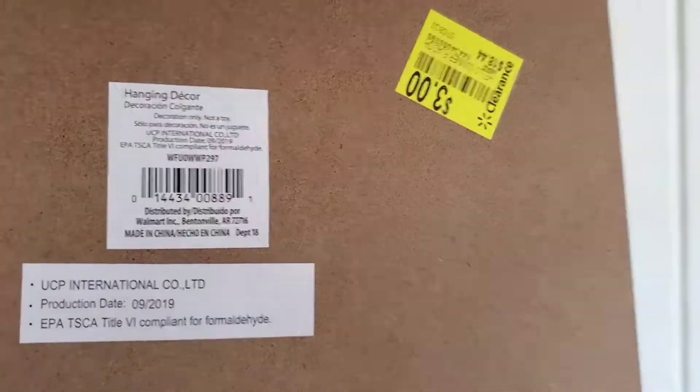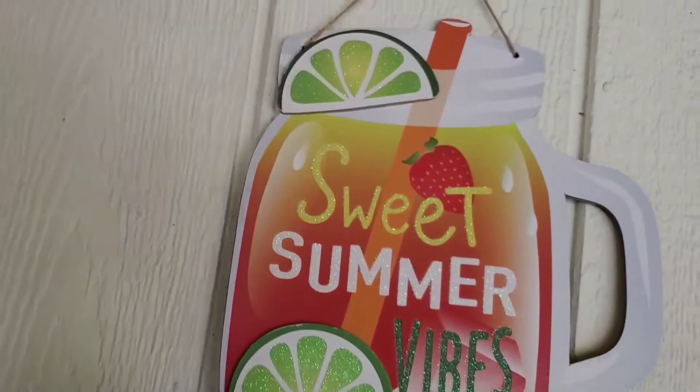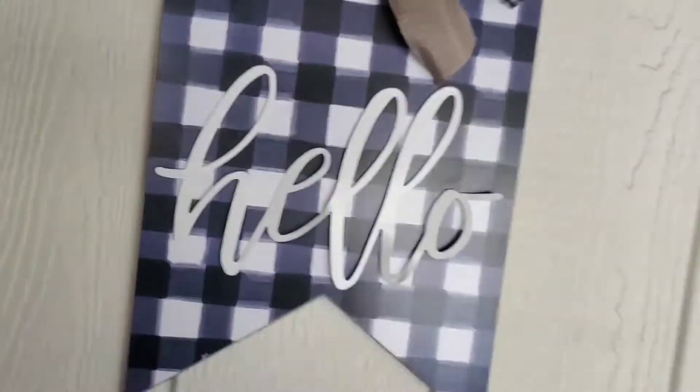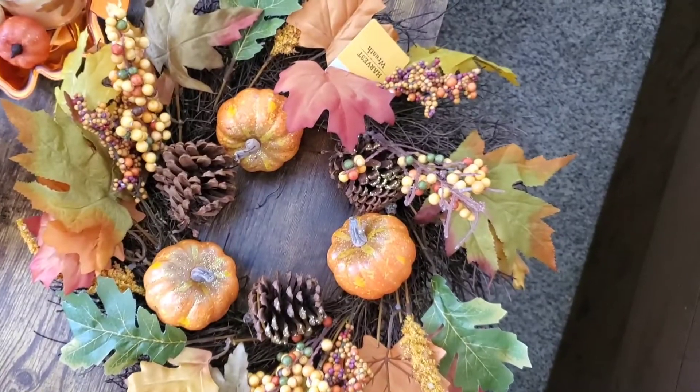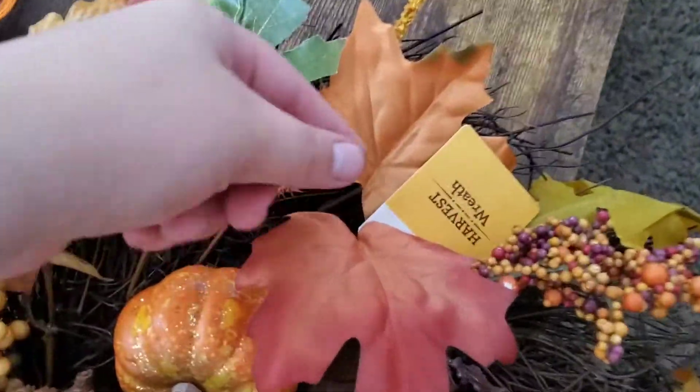Here I am showing you that I got this for clearance for $3, originally $18. I'm removing my summer decor that I got from Dollar Tree and hanging this up right outside my front door, and putting down my new mat.